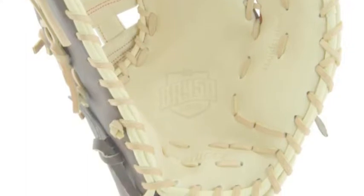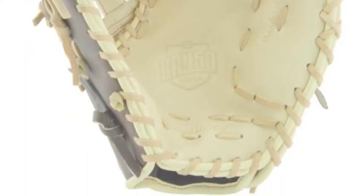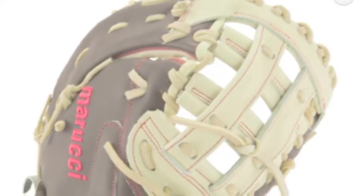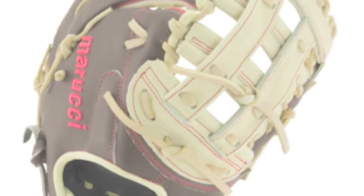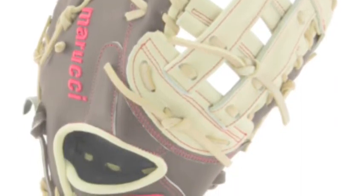Some important things come of this. For starters, it makes the pocket much wider. When the pocket is wider, you have the chance to get to more balls and it allows you to pick the ball out of the dirt much easier. You will be able to cover more ground so no matter what direction the ball bounces in, it will land in your glove.